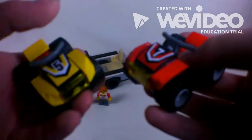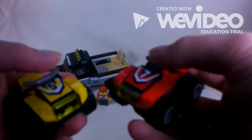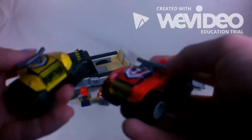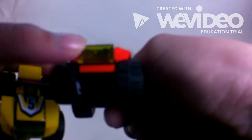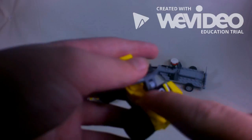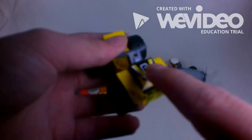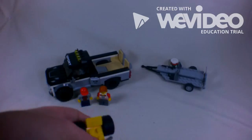So this one's red, it's got a number seven sticker on there, and the handlebars actually move up and down — not very well though. Then this one's yellow, it's got a number five sticker on there, and it's the same exact design. They put a yellow one-by-two transparent piece there where the light goes.